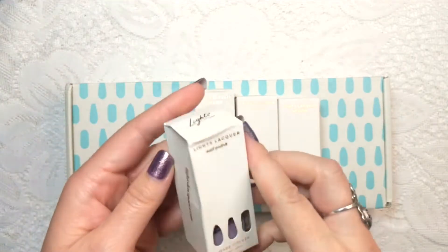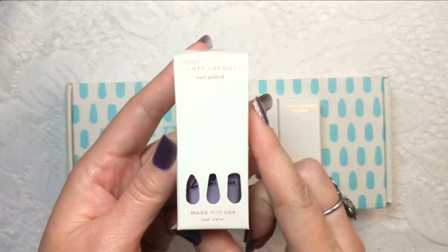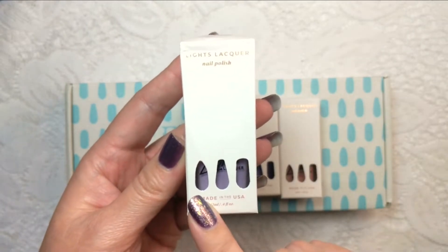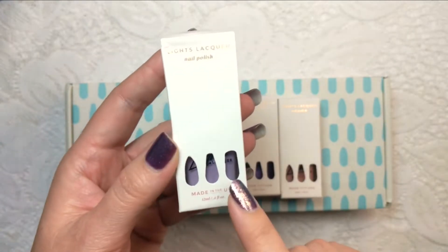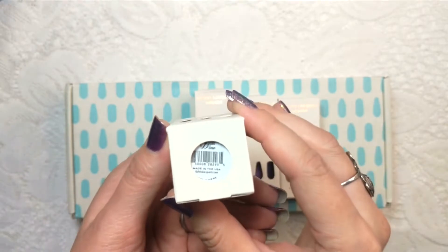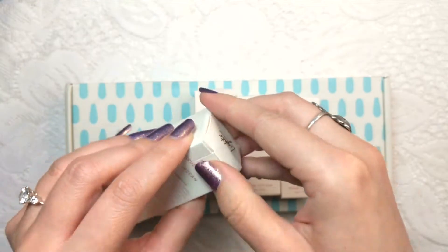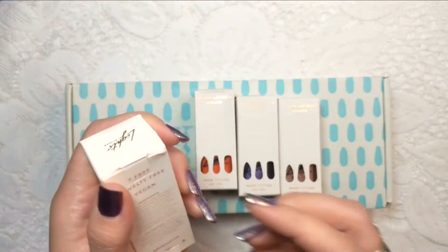Here's what I got: the Float On collection, which we'll be unboxing shortly, as well as four single polishes. Let's open those first. I love the packaging — it's so adorable. You've got these little nail shapes down here with little windows into the polish and the name peeking through on the bottom, which is a really nice touch. This one did get a little dinged up but not to worry.